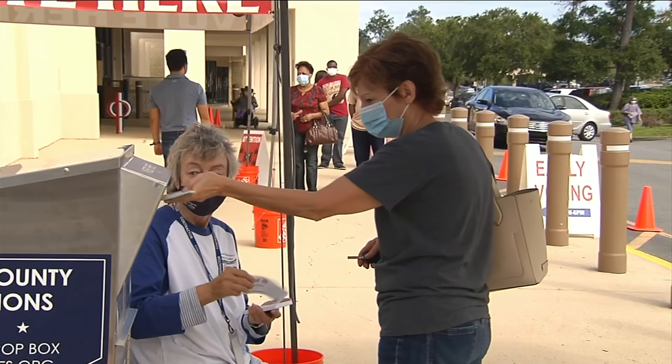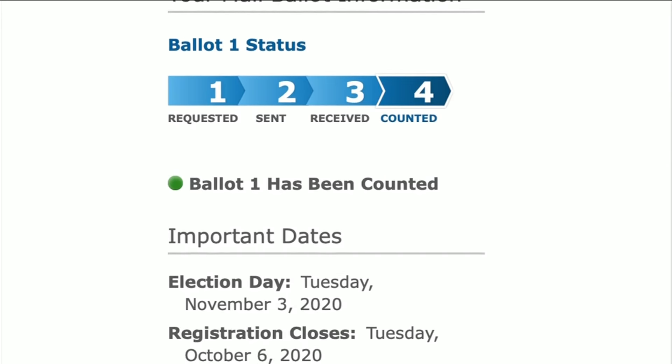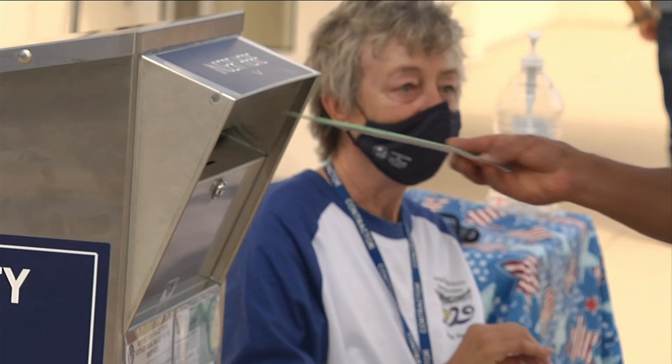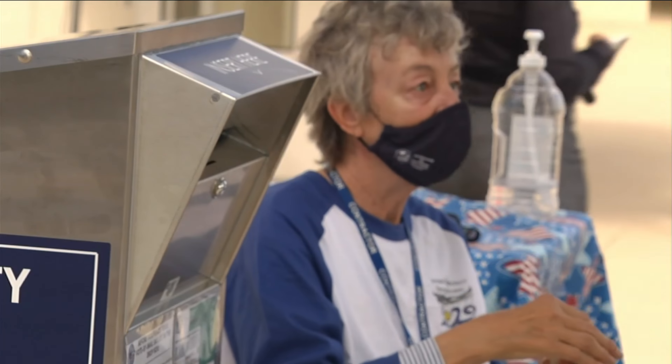And if you still do vote by mail, you can check online to see if your vote has been counted, and if not, fix any problems. Reporting from the state capitol, Mike Vassalinda, Channel 4, the local station.